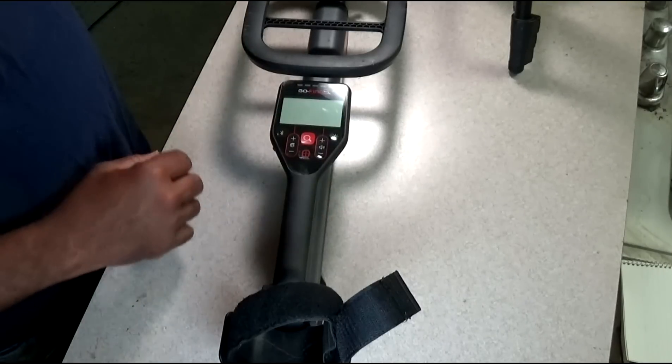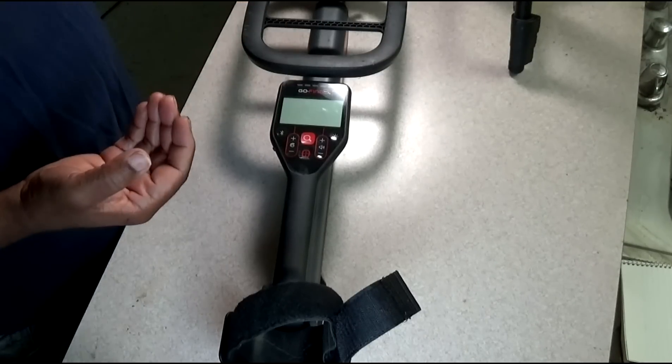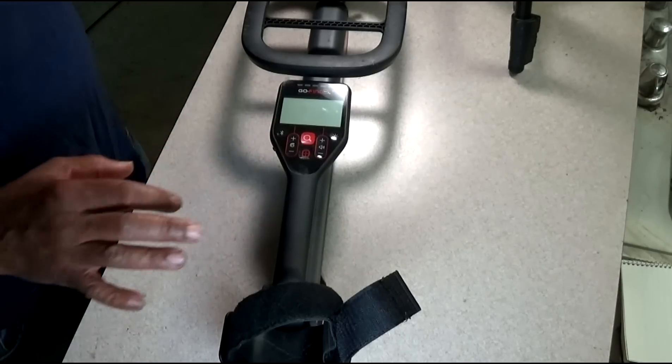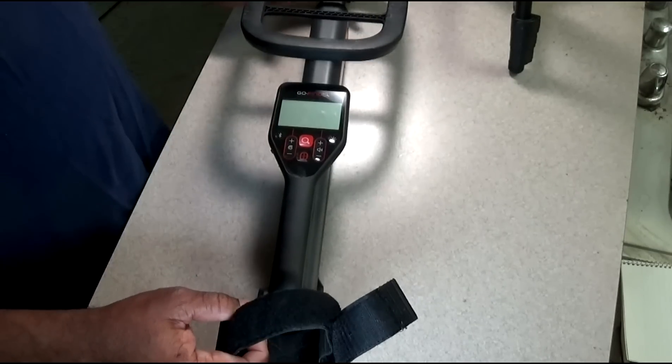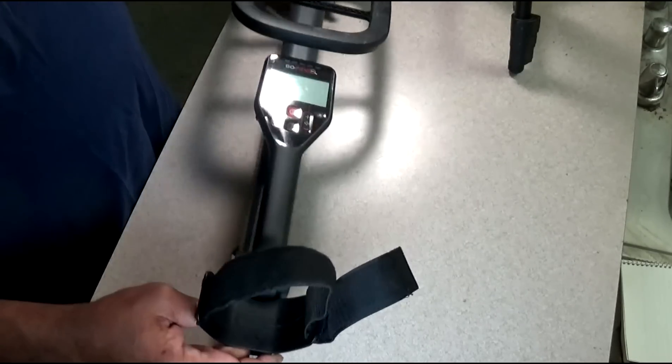You have the classification of the dollar sign, the two mid signals, and the low signal which is iron. All of that seems to work fine. It does not give you a feeling of stability when you swing it — it doesn't feel like it's going to break, but...